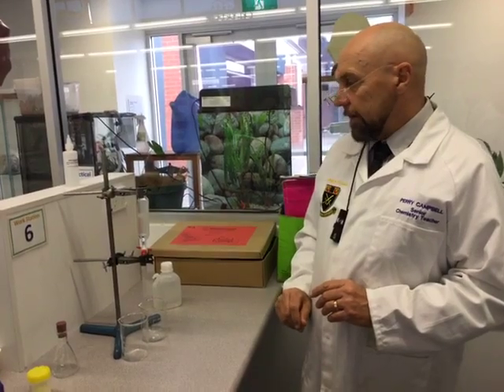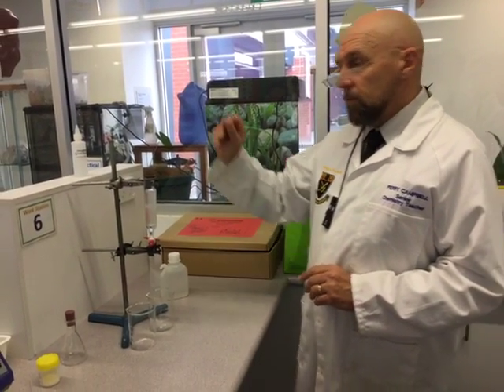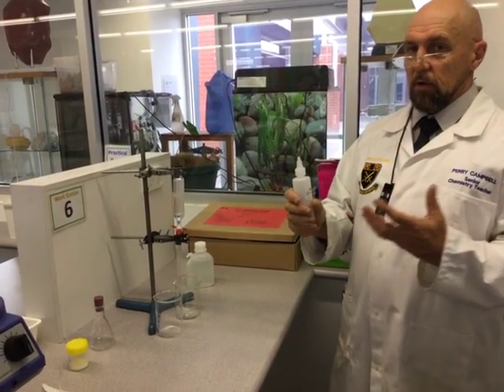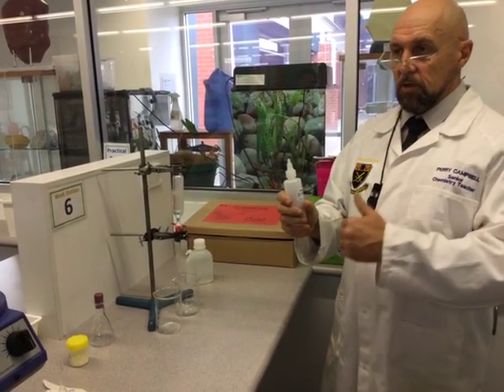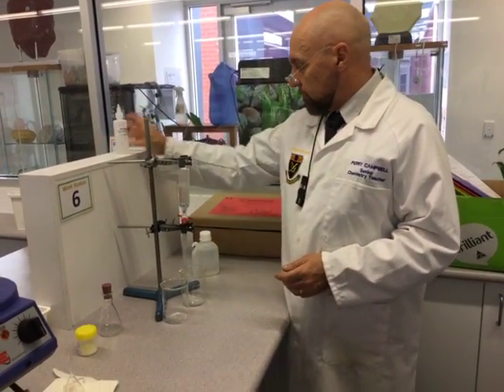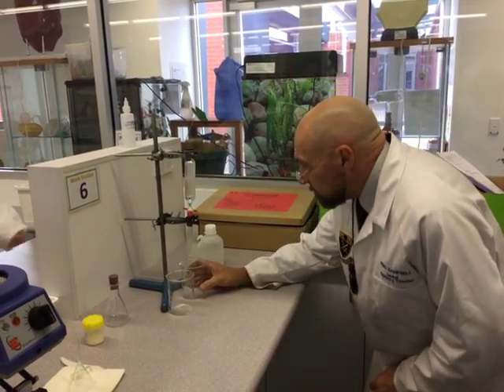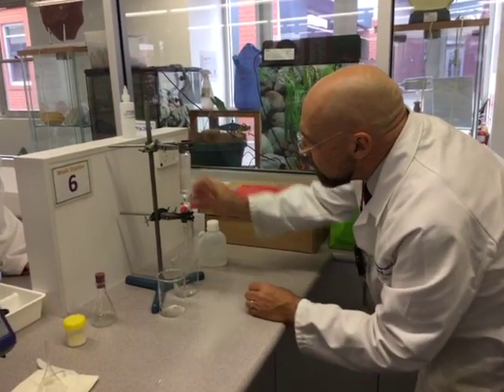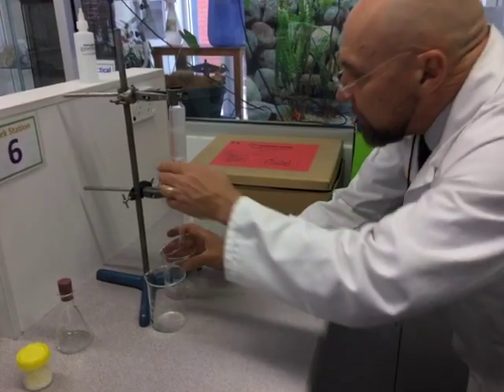Then we're going to rinse the organic layer with sodium carbonate, and this is where we've got to be really careful, because this will build up a lot of pressure really quickly — we're producing gas. Carbon dioxide is going to react with any acid that's present. I think I'm reasonably confident with that.